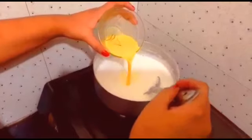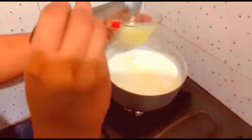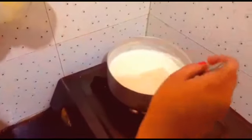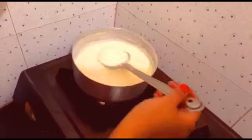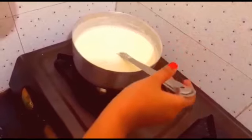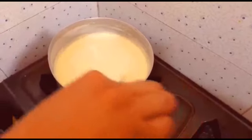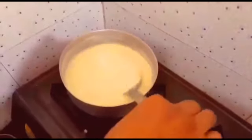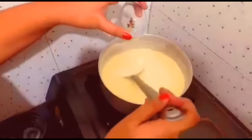Now we will add the kesar and stir it. Before that, we will also add the sugar. Now we will add the cardamom.